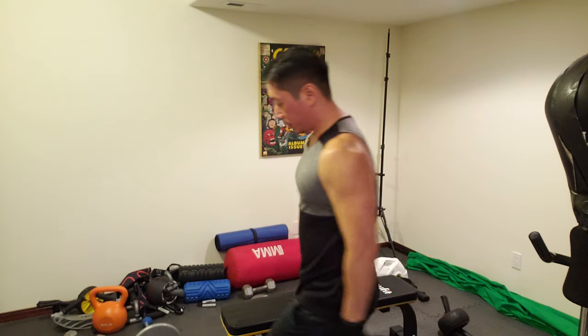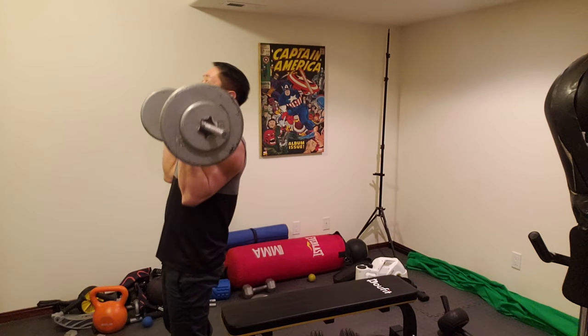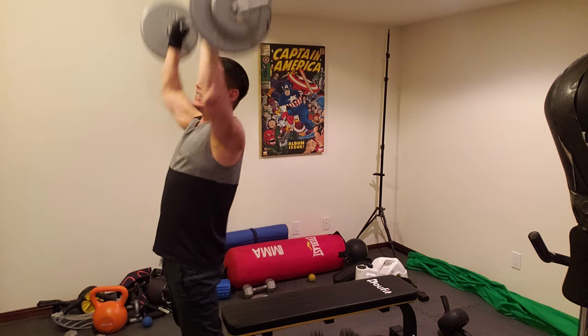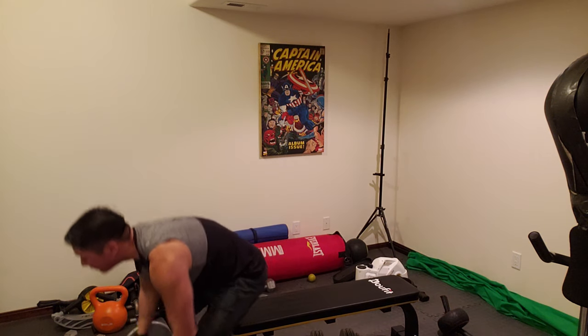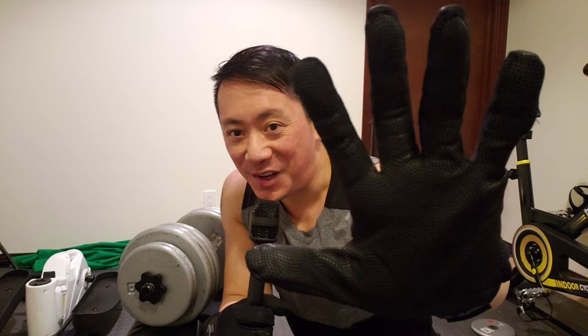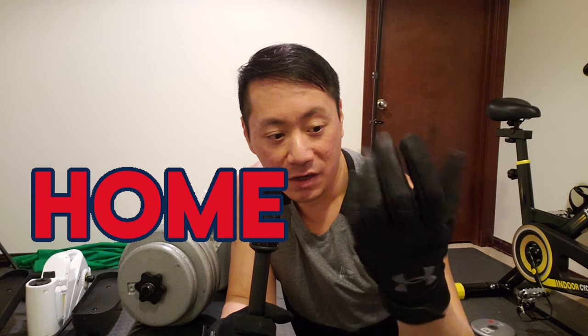Alright, now for some shoulder press. Alright, these batting gloves — check it out. They are holding up just fine, and those were some pretty heavy weights that I tested out. If this can hold out at the gym, then it can definitely hold out in the batting cage. It feels comfortable. It fits pretty snug and it looks great.